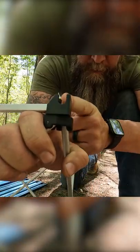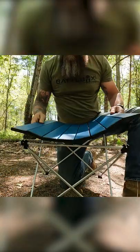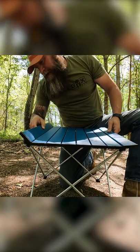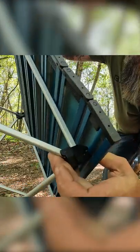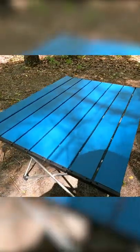Here we've got a little channel — that's where it locks into the channel that's on the two end pieces. You just want to eyeball that, try to get it equal, and they just snap in to those channels. How freaking cool is that?